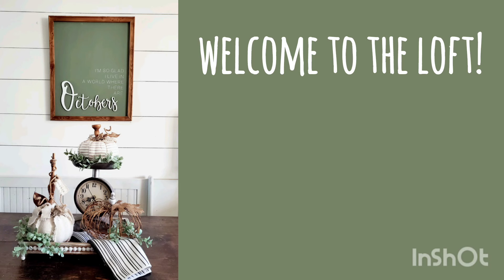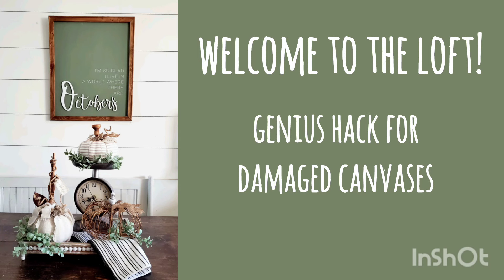Today's video is a little bit different and it's not going to be for everyone, but if you are a painter or a DIYer like me, someone who crafts and does a lot of the reverse canvas treatments to make your signs, then stick around because I have a genius hack for fixing damaged canvases.